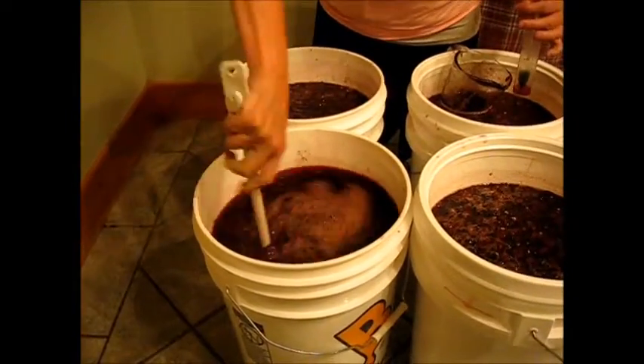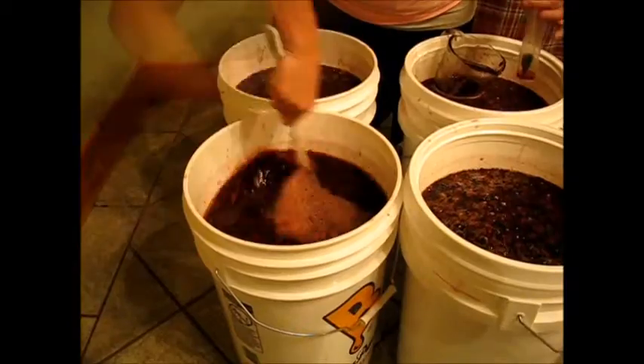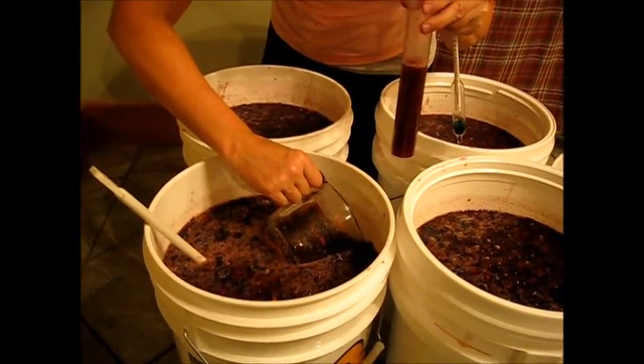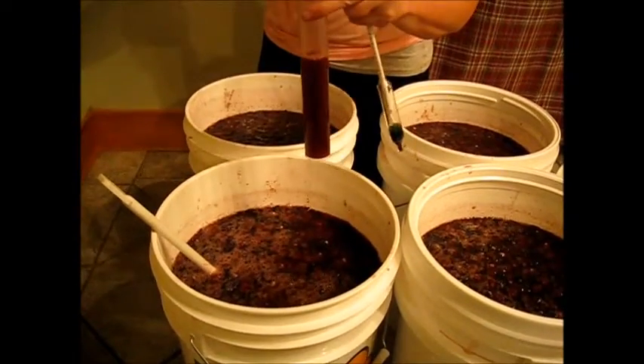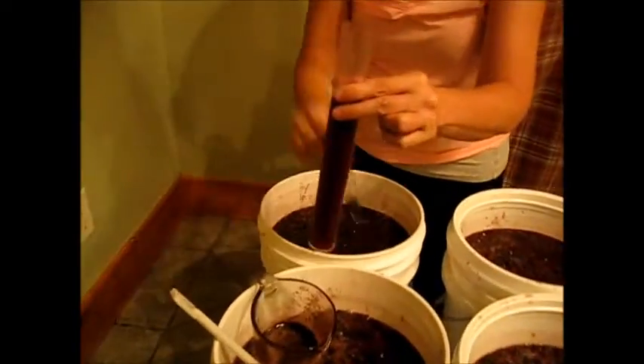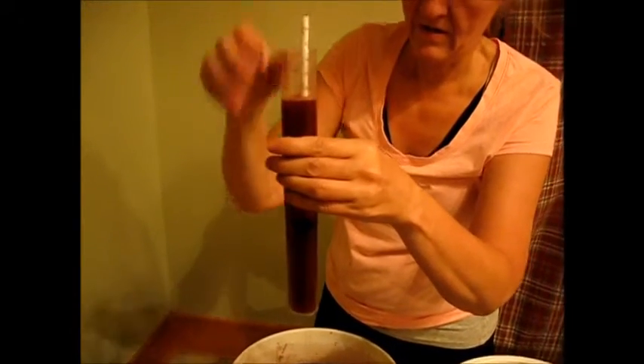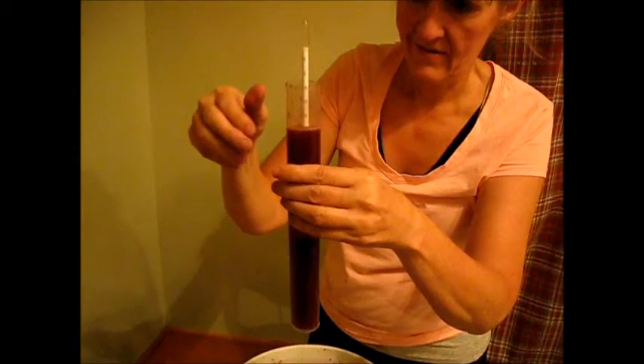Thoroughly mix your solution before you measure for specific gravity. It gets a little technical here — on the blog and website I have detailed instructions on how to do that. The hydrometer is used to measure specific gravity and will let you know how much alcohol content you'll have when your wine is done fermenting.